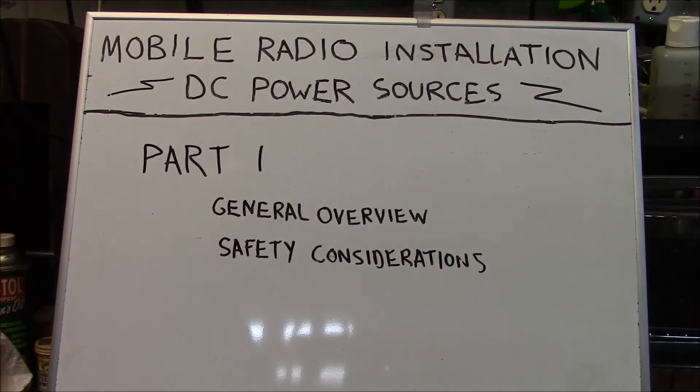Hello, this is Brett from Survival Comps and welcome to Mobile Radio Installation DC Power Sources Part 1. This Part 1 is going to be a general overview and safety consideration. The DC Power Sources topic is not just limited to installation of two-way radio equipment into a vehicle or a vessel — it can also be used to install any other 12-volt DC negative ground accessory electronics.